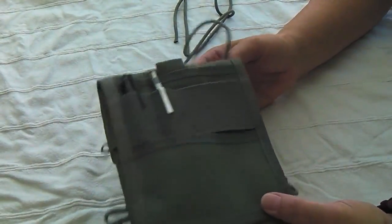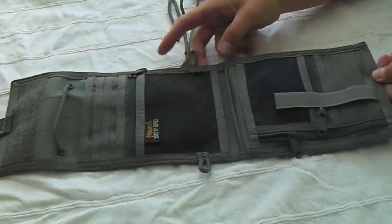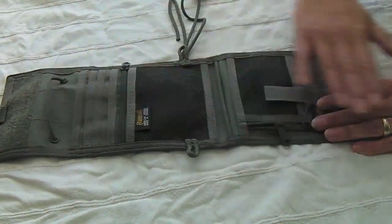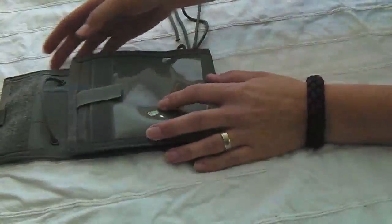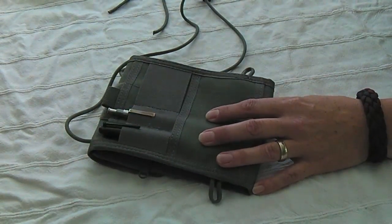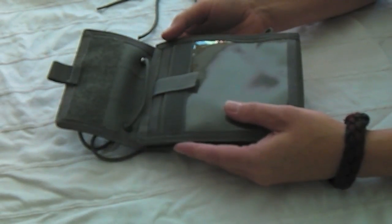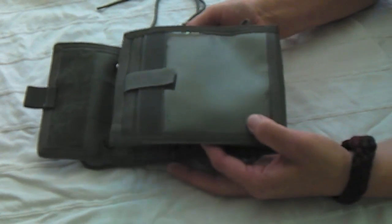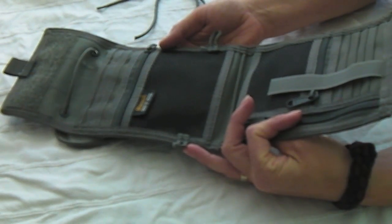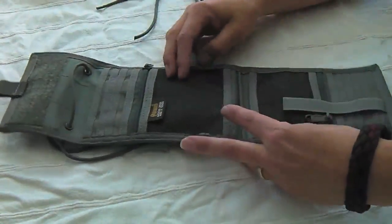The Traveler Deluxe is essentially a giant wallet that hangs around your neck. It has so many features and compartments — it's sort of amazing in this little thing. It's about six and a half by five and a half by three-quarter inch, but once you load it up you can probably get about two inches of depth. The key difference from the regular Traveler is that the Deluxe opens up and reveals all these additional features inside.